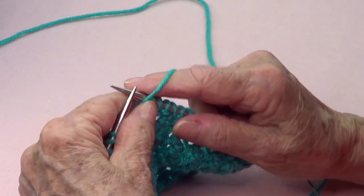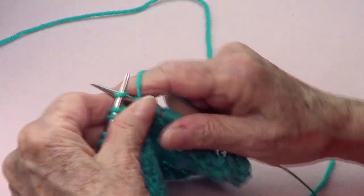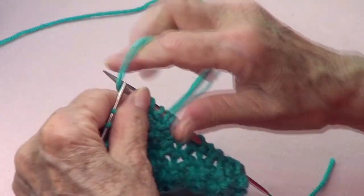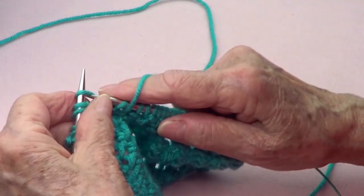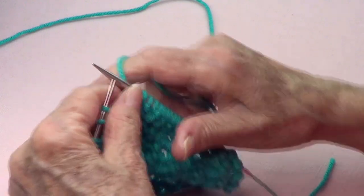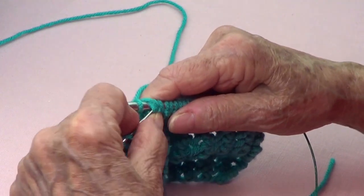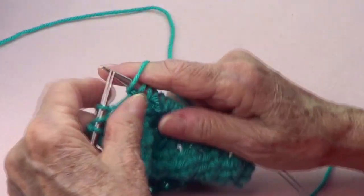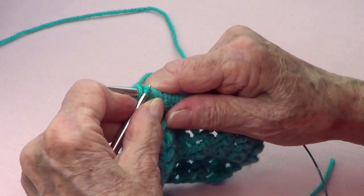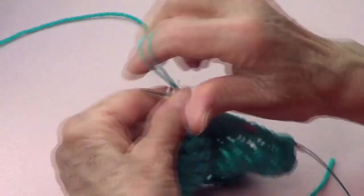Yarn over, pass one, knit one, and pass this one over. Yarn over, pass one, knit one, pass this one over. Continue repeating: yarn over, pass one, knit one, pass this one over — and the last one we purl.